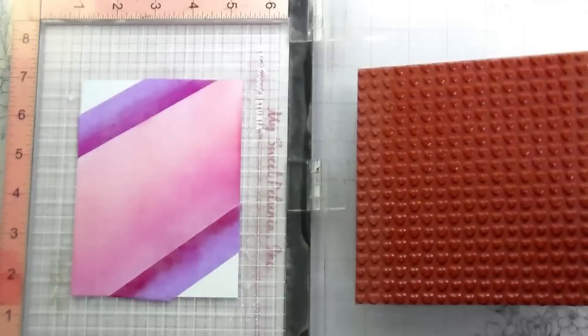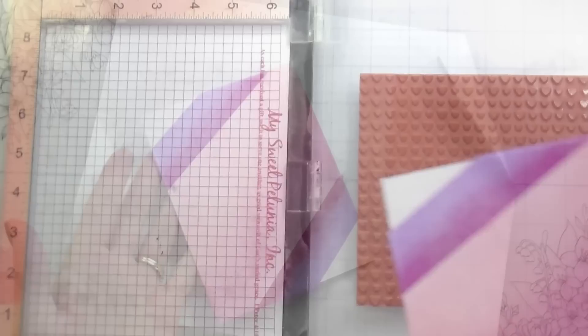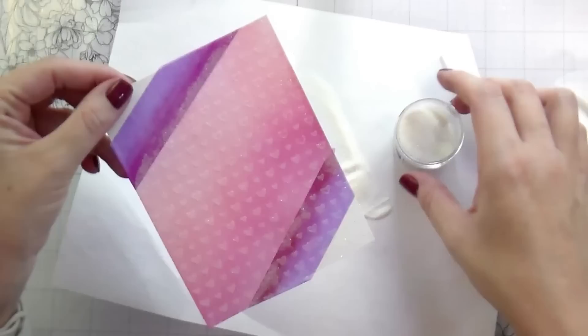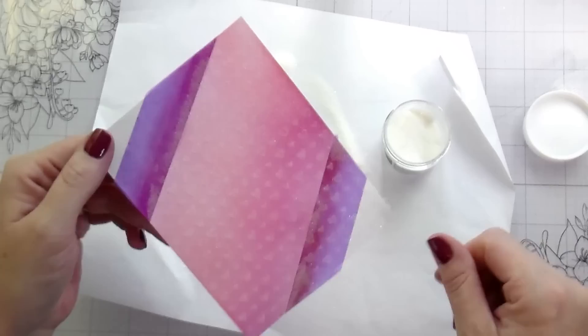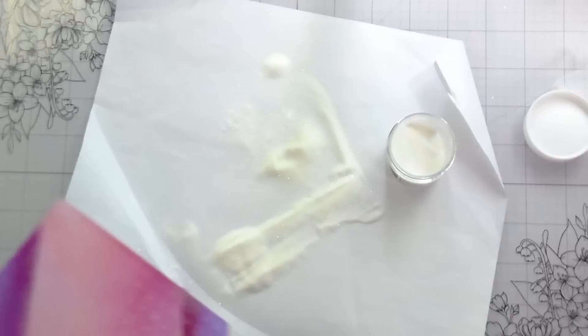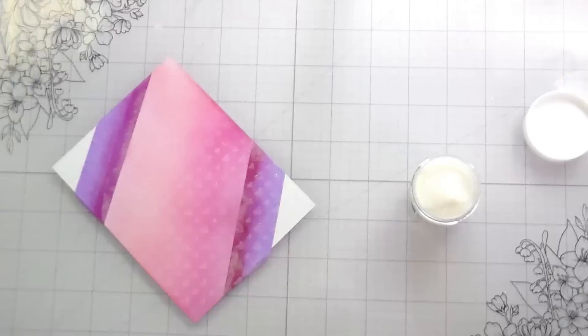I went ahead and stamped that down and removed the tape. Then I used the sparkle embossing powder from Hero Arts, which is a clear glitter embossing powder. I sprinkled that on — you can see where it's sticking to the tape — and in order to make sure it didn't stick to my cardstock when I went to peel the tape off, I went in with a clean paintbrush and knocked off the extra that was on the tape to make sure I had a clean edge.